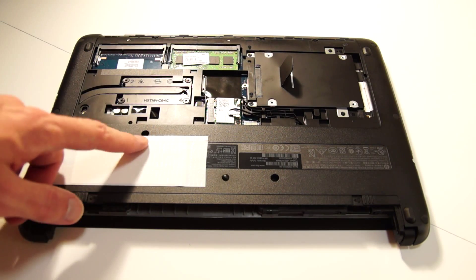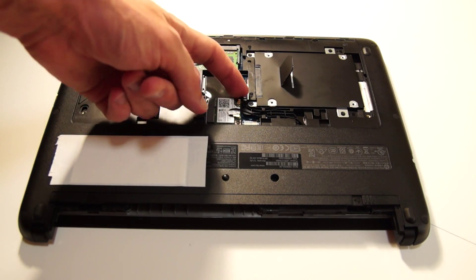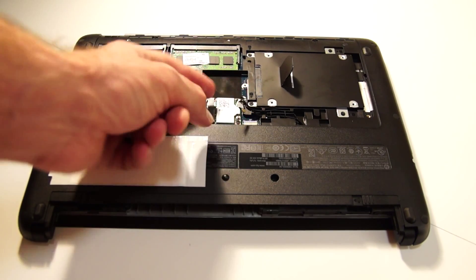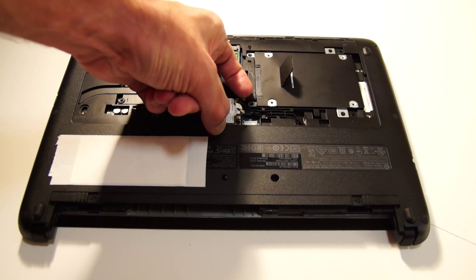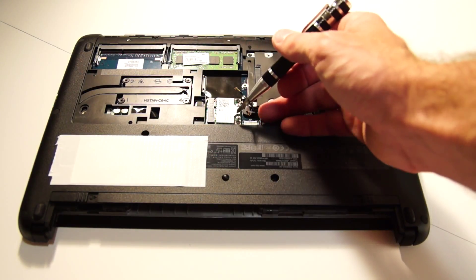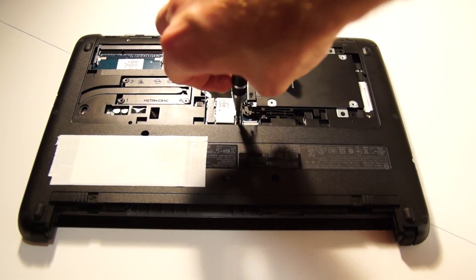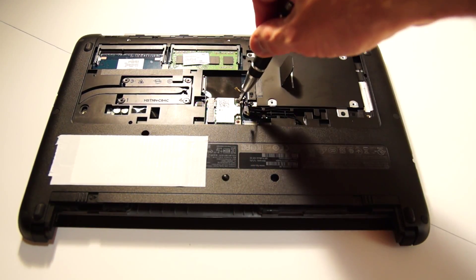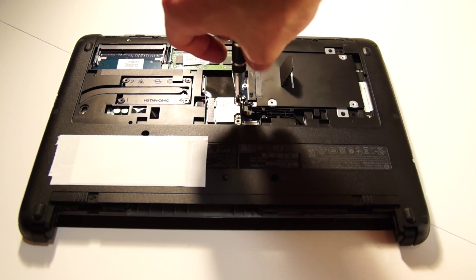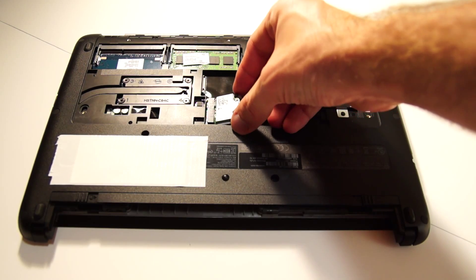The final thing before replacing the cover is the Wi-Fi card. You'll see there are two cables for the antennas, so just unclip them and move them out of the way. There are two screws holding the card in, so undo those. When you undo the second one, the card should pop up out of its position. Then it's just a matter of sliding it out of the slot.